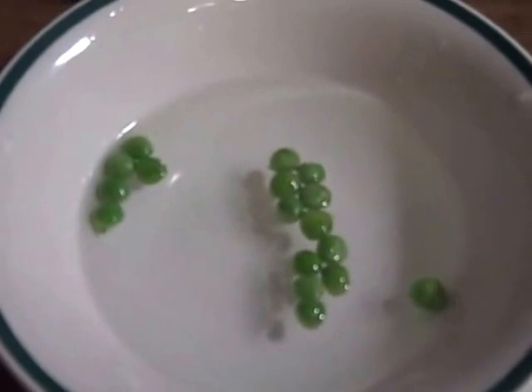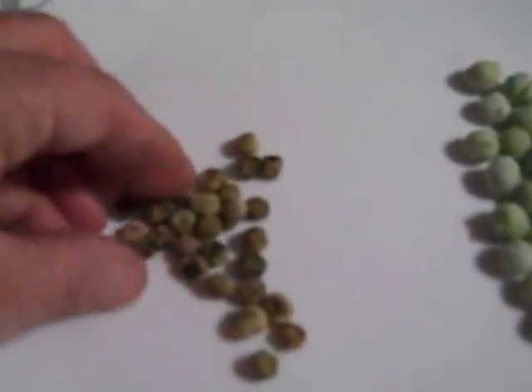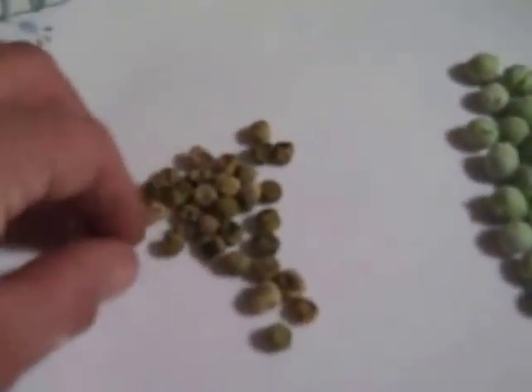So I ordered the freeze-dried, and I'm very impressed. Here are some that have been in warm water for about four minutes, and they are completely rehydrated — they taste just like fresh peas straight out of the garden. If you're used to dehydrated foods, you know the shrinkage, and when you add water back they come back to full size, like those peas.